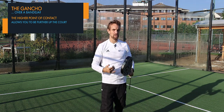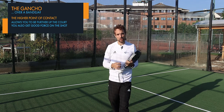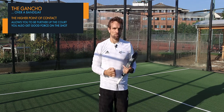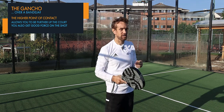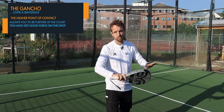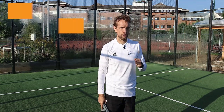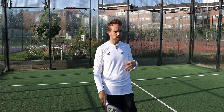You can also get good force on this shot, and this is why you see it so often at World Padel Tour level — players lob over the left shoulder more accurately at that level, and you see the gancho at both men's and women's World Padel Tour a lot.